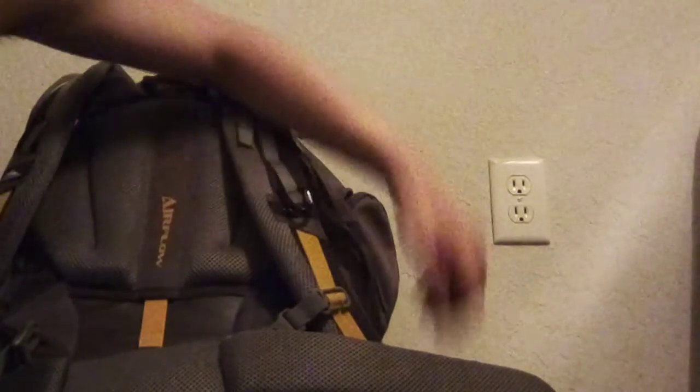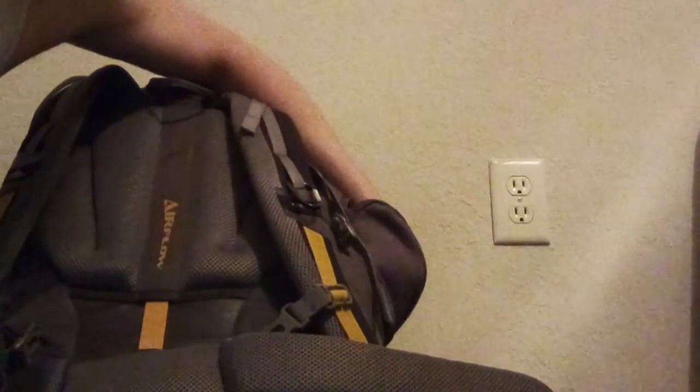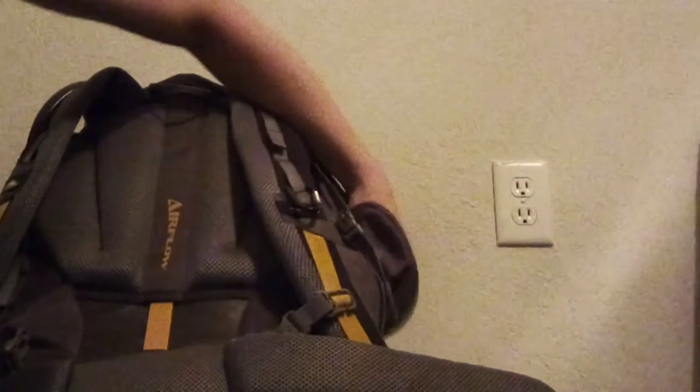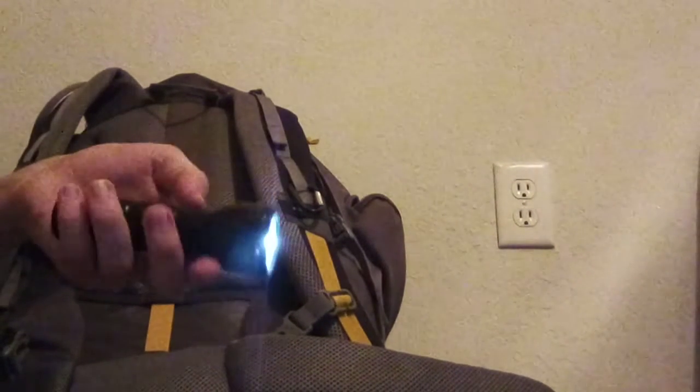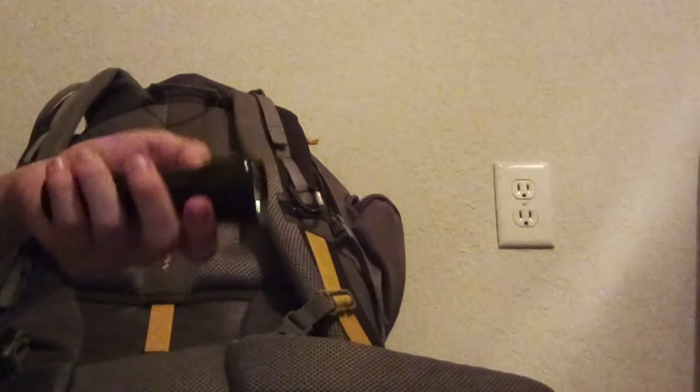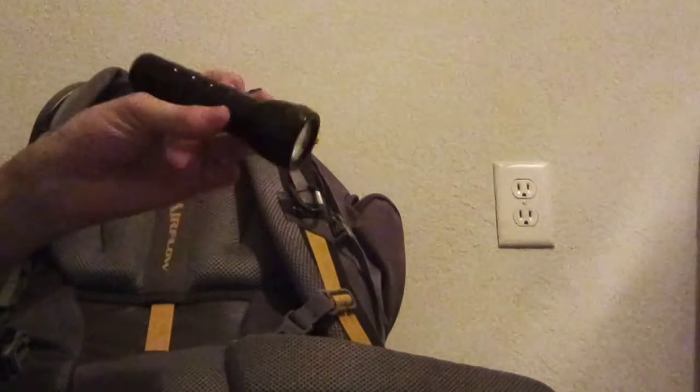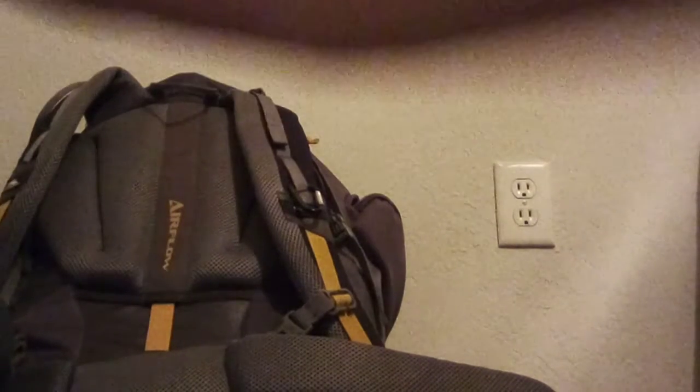Matches — a dollar. Hand sanitizer — I actually didn't buy this. Flashlight — dollar at the Dollar Tree. I lost my good flashlight; it was more so destroyed by children. So two dollars total: a dollar for the flashlight and a dollar for the batteries inside. I'm trying to get a better flashlight.